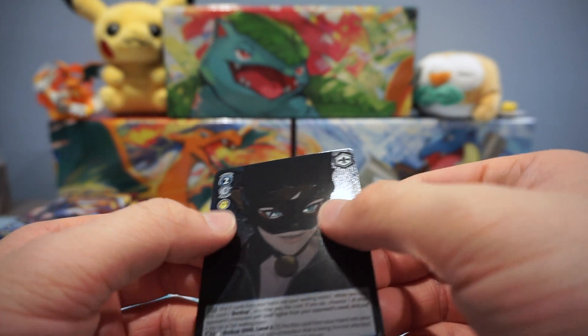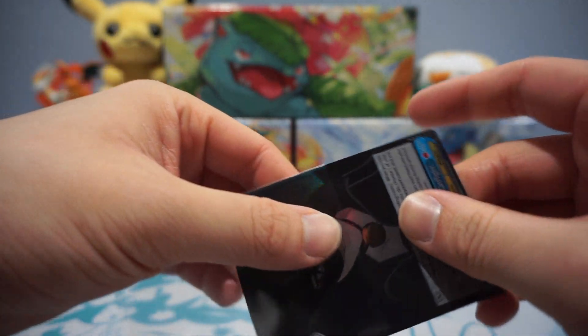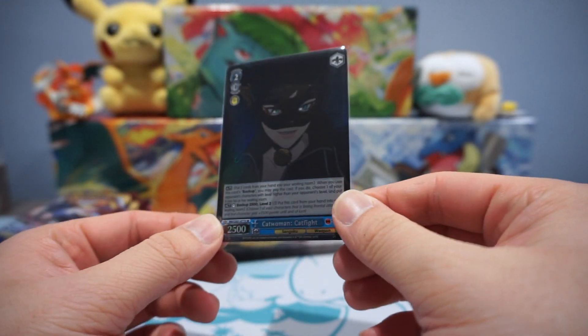Wait — this card's textured! Love it. That's so cool — that is dope. I think it's the first time I've pulled any textured cards. That's pretty sweet.